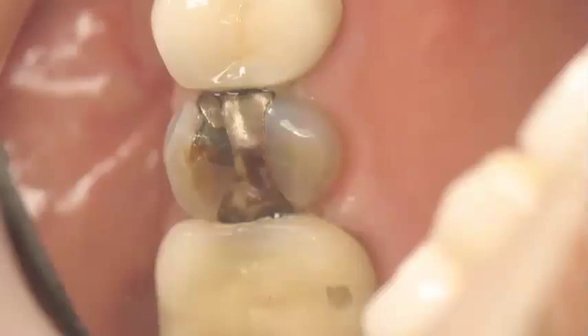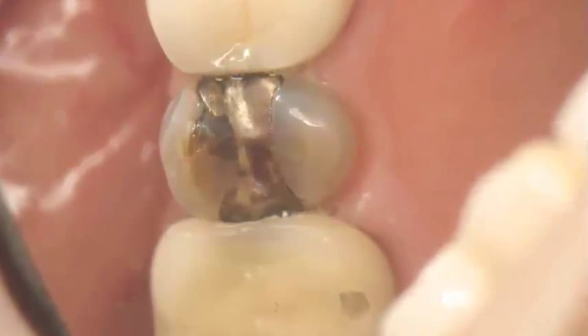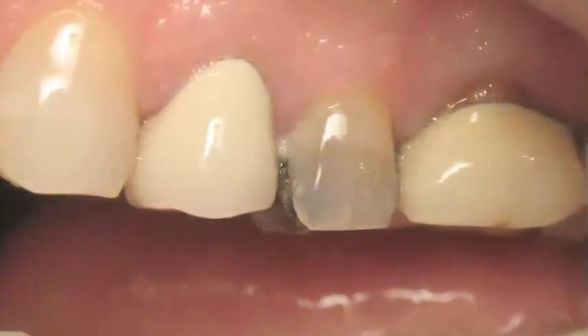Let me share with you the technique. This case, as you can see, would be usually done with an indirect restoration, a laboratory-indirect restoration. This patient could not afford it,